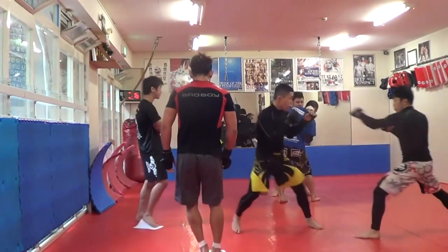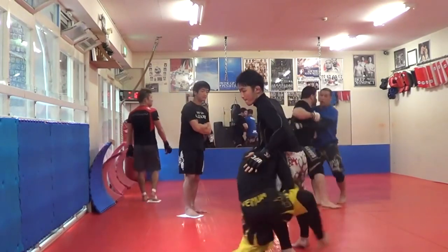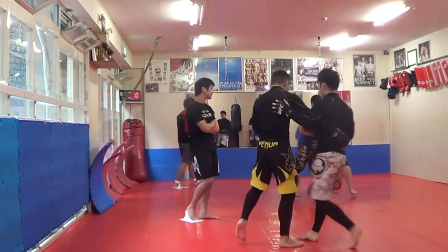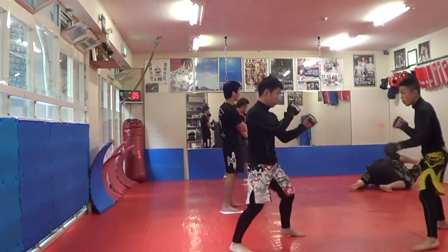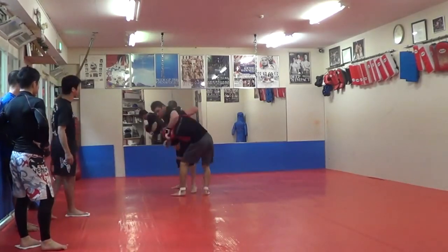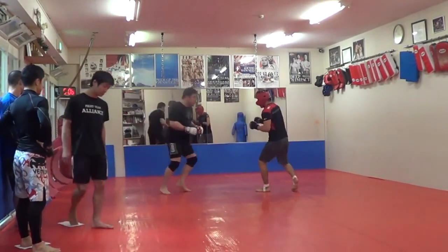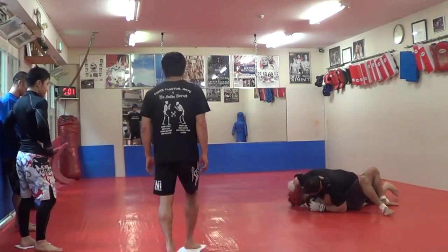Here I'm going with Suzuki, former Pancrase champion. Lateral drop. Kind of late MMA sparring here. Deed switch punch to single leg takedown.